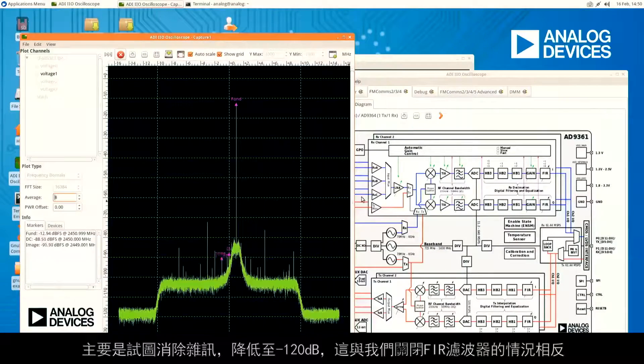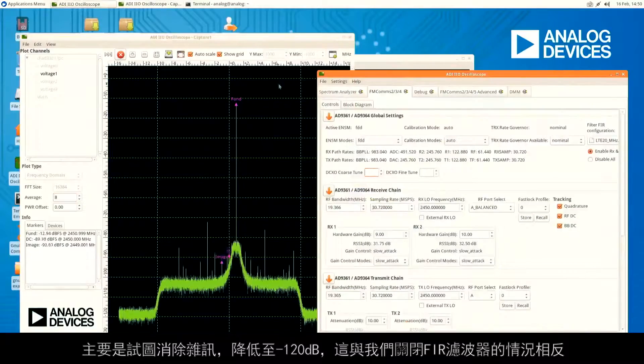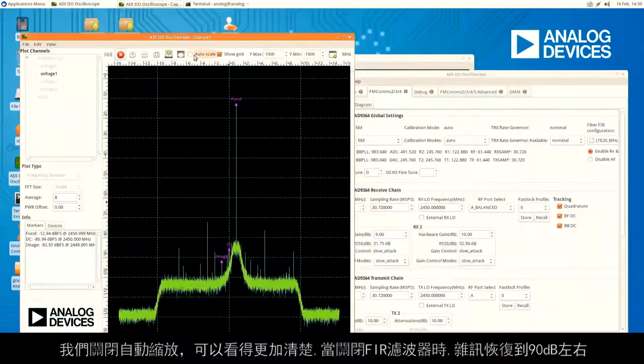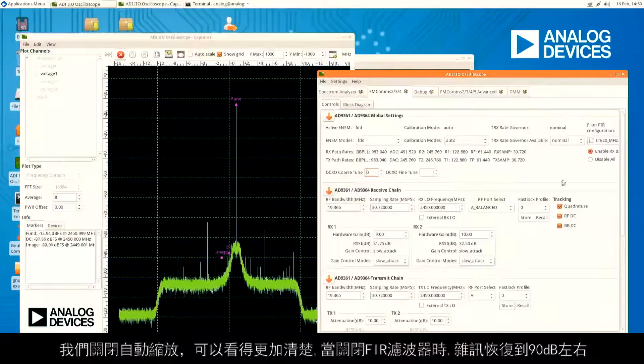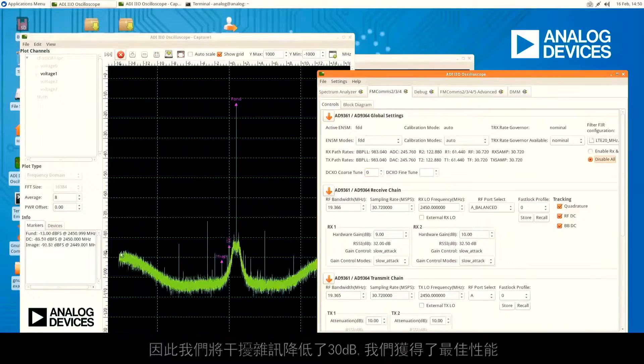When we enabled the FIR filters, the noise we pushed out of our bandwidth of interest gets pushed down to around -120 dB, as opposed to when the FIR filter is off where it comes back up to about -90 dB. So we can push the out-of-band noise down by about 30 dB to get maximum performance.